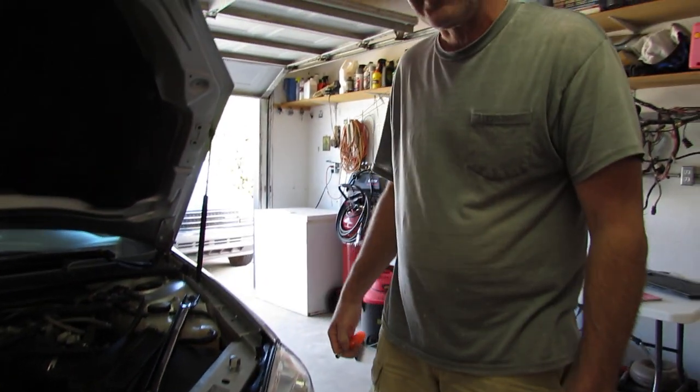We're taking the headlight out — 2013 Impala. Good.